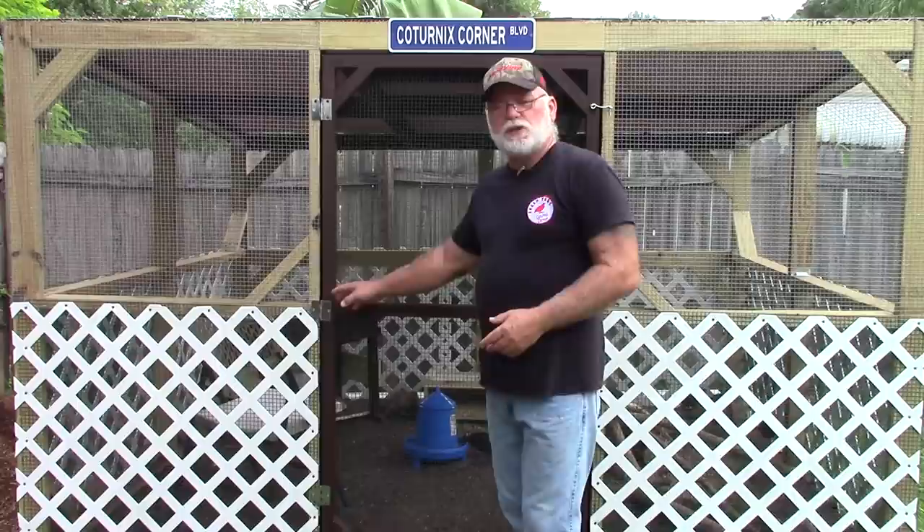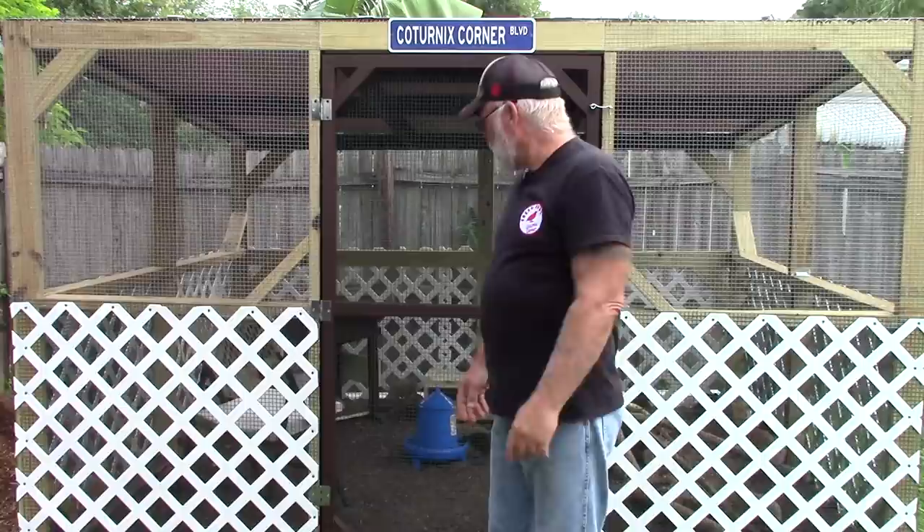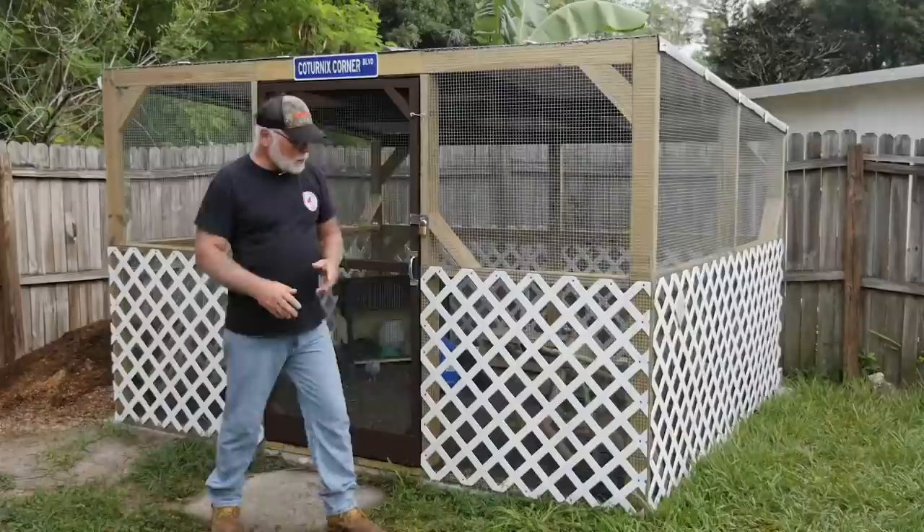Another thing I put in there is a small chair inside, so me or my wife can come out in the morning, have coffee, and sit here and watch the birds. I thought that'd be kind of neat. All in all, the project went really well — stapling these longer sides especially.